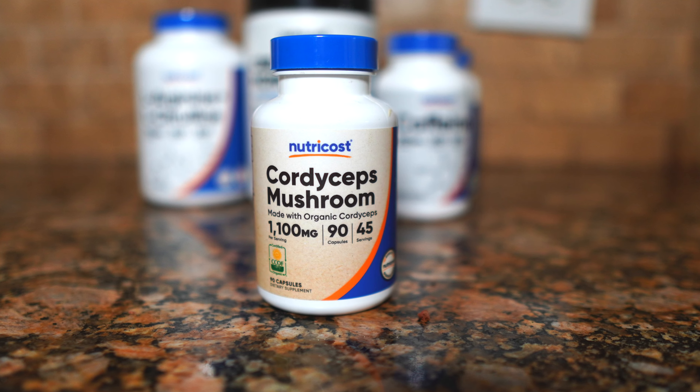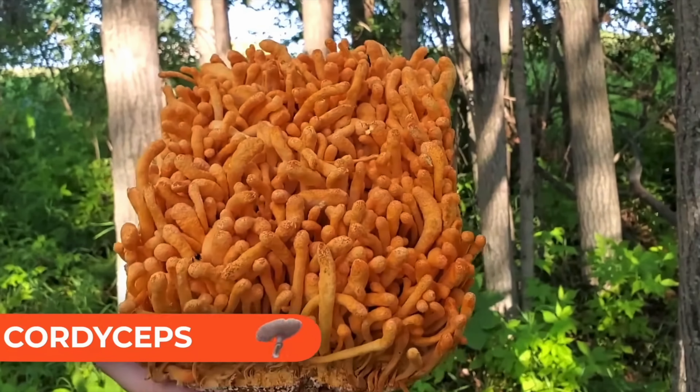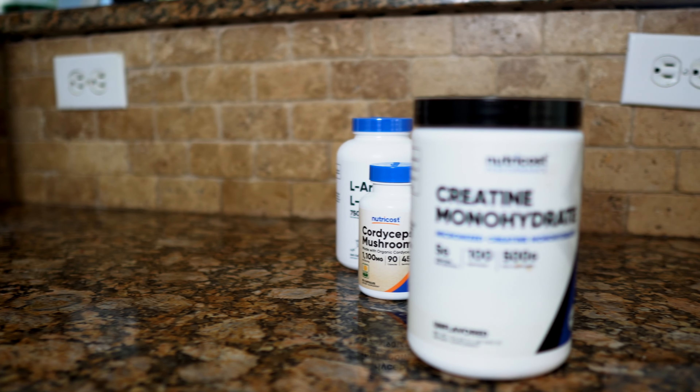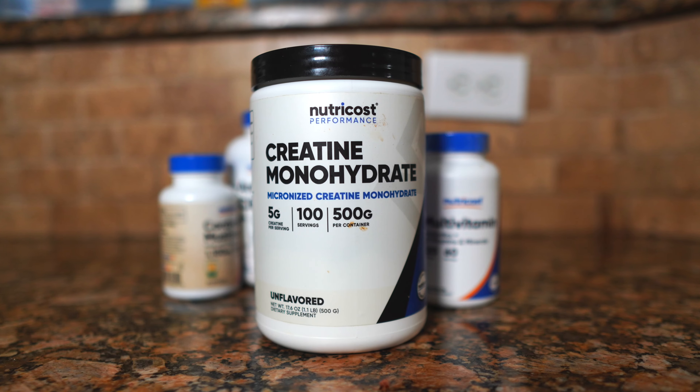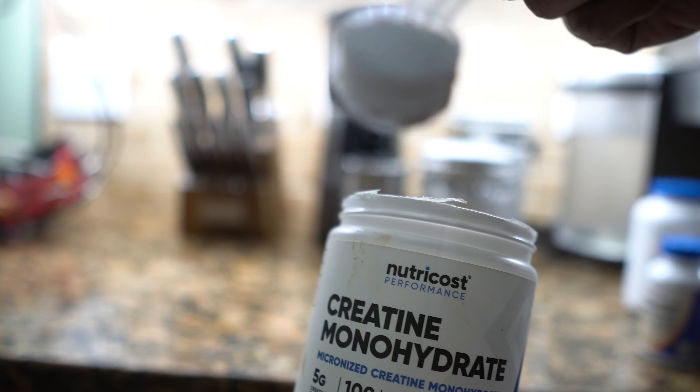Next we have cordyceps mushrooms, which give you sustained energy through ATP. ATP is what helps you complete your sets and reps. This is a natural form of getting ATP, and studies have shown that cordyceps mushrooms really increase your energy. The most researched supplement that helps you rebuild ATP is creatine monohydrate — it is the foundation of ATP and comes in powder form. I use five grams daily.